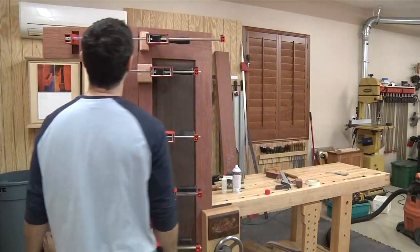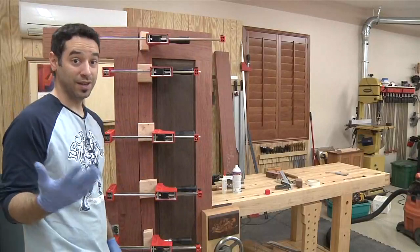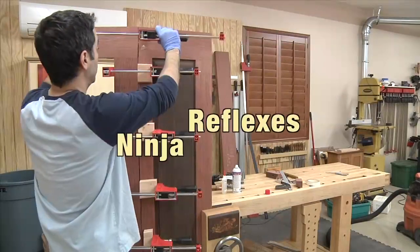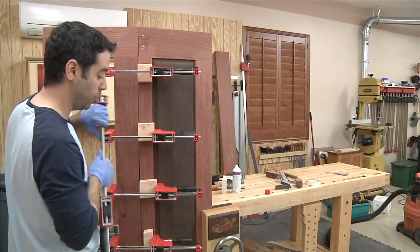So from what I can see, the gap looks pretty well closed, and that was a very strategic thing that I did. Interestingly enough, what I'm hoping...